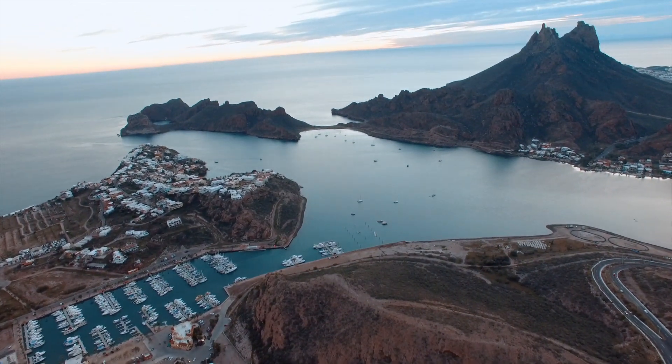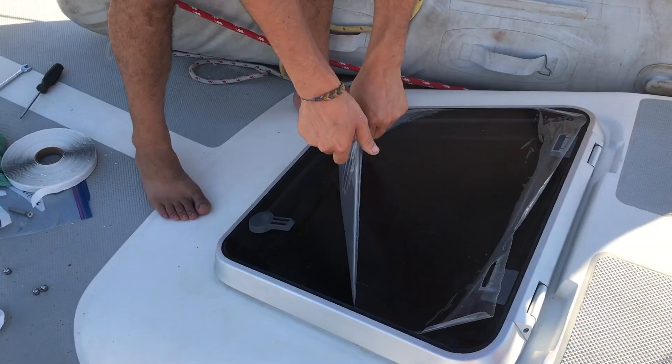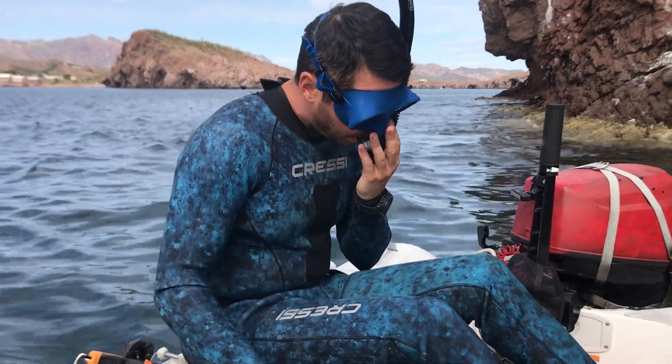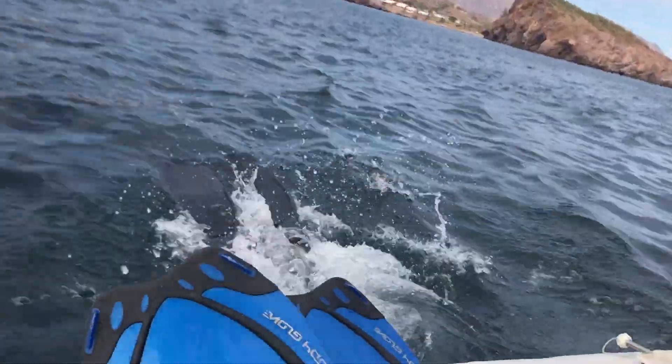This time on Wonder Sailing, we get deep into the electrical system. We install a new hatch, pick up our new rudder, and get in the water for the first time since being back in Mexico.